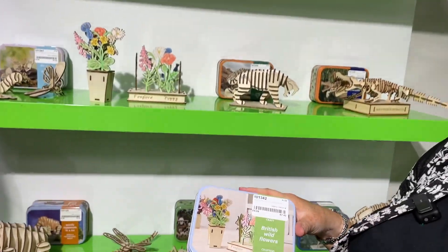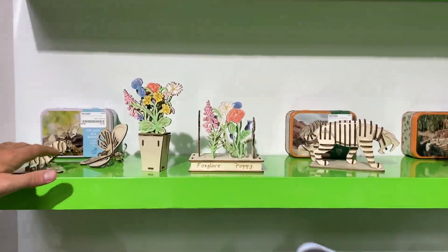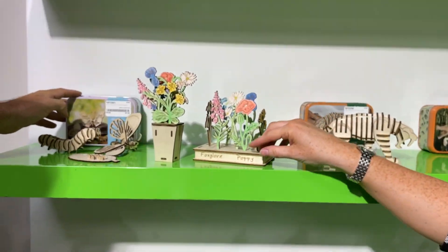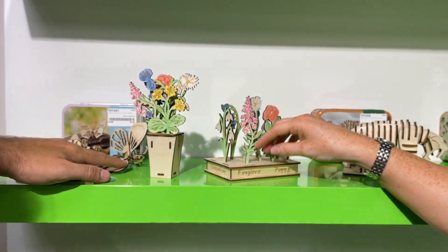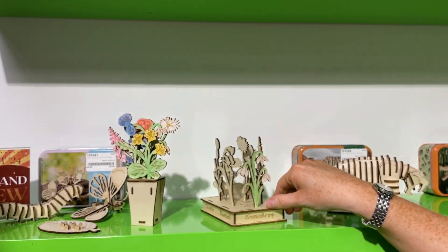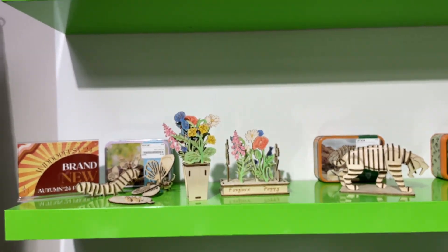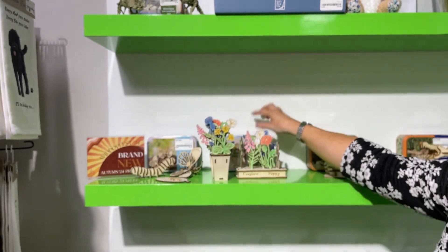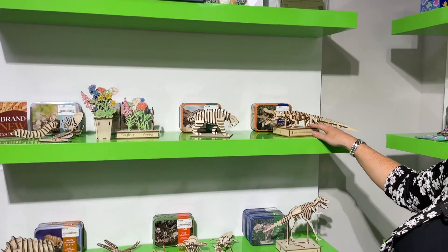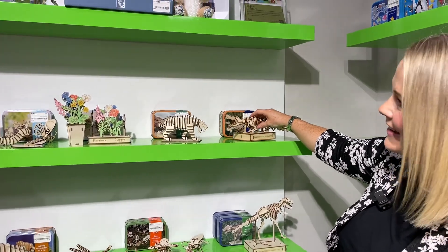We've also got this one — British Wildflowers — which I really love. You get the kit and the tin, and you can build this gorgeous plinth which tells you which flower is which: you've got the phlox, foxglove, poppy, and primrose. You build it, colour it in, and you can also build the vase and get another set of flowers to create a little gorgeous piece you could even gift to somebody.